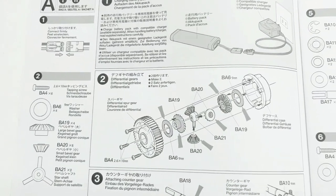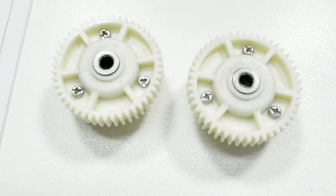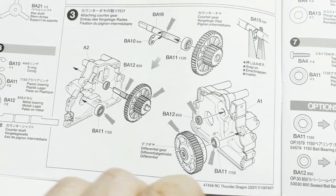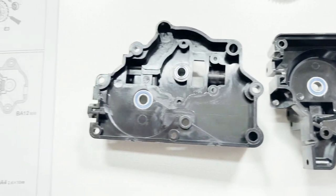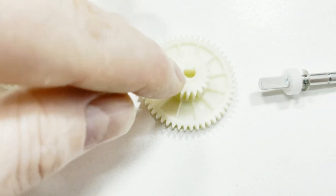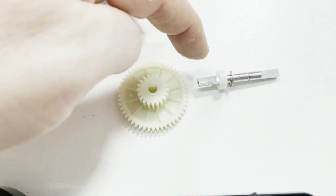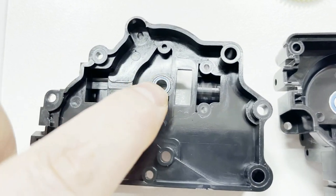First up we start building the diffs — front and rear at the same time, get them out of the way. You can start putting bearings in the gearbox: got the 1150s there, put some 850s in too. You'll notice this one here doesn't need to be a bearing because the counter gear is locked on the shaft, so that 1150 can just be one of the bushes. That shaft actually spins on those 850 bearings.